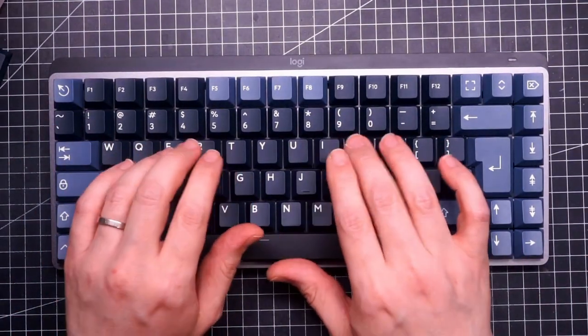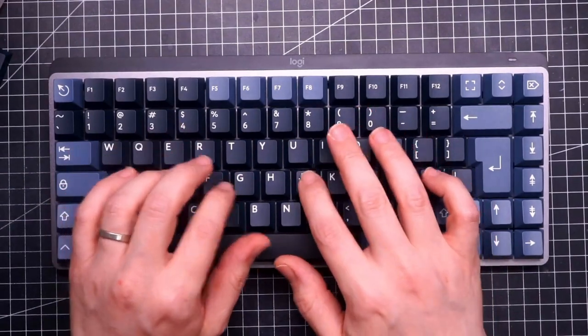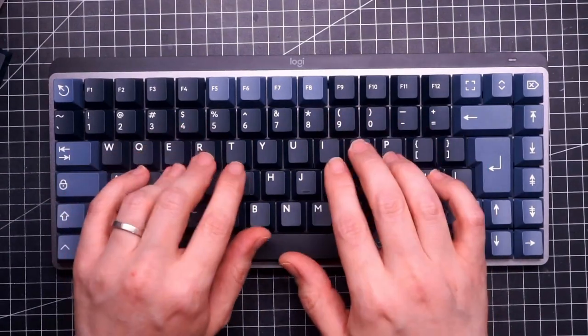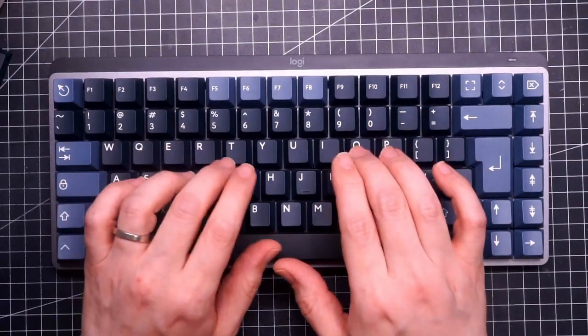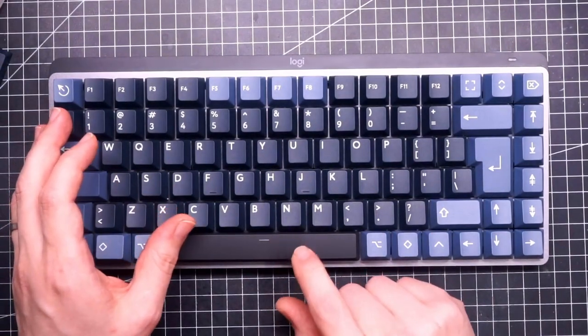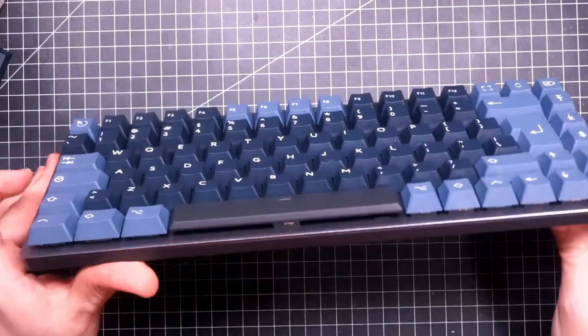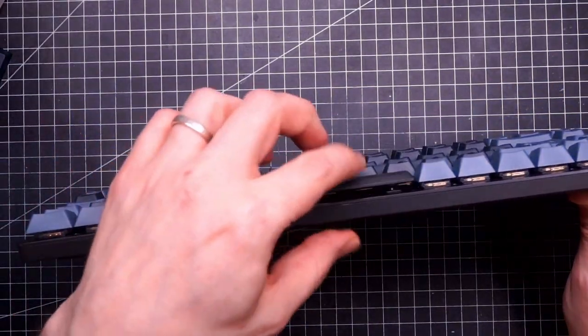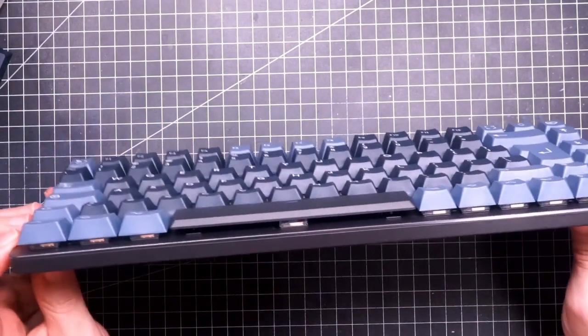The sound improved a little — not by much, but still something. But you cannot replace the spacebar. I want the name of the project manager who made this decision at Logitech.